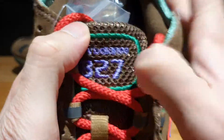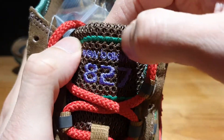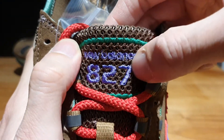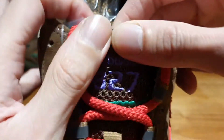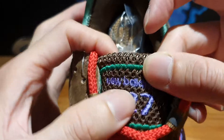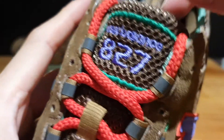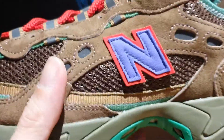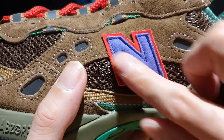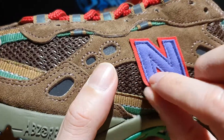Moving further towards the top, you actually see the tongue constructed out of this mesh material, and then you've got this jade outlining stitched onto the tongue. And then you've got that New Balance A27 text stitched onto the tongue using this really mesmerizing bluish-purple material. And on the side panel, I forgot to mention this New Balance N done in that violet or purple color with a red outlining done in similar materials.